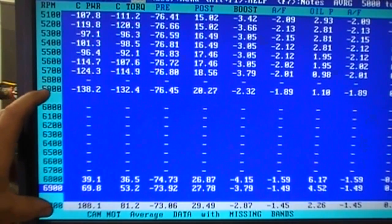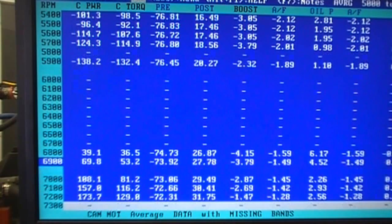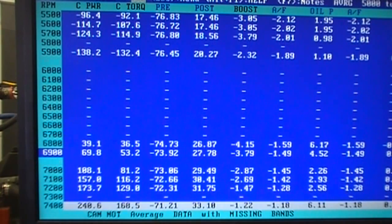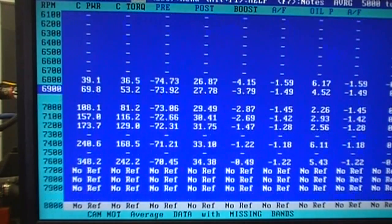Then we start going positive. At 7,000 RPM — just 1,000 RPM later — it's like a two-stroke motorcycle: the thing starts getting efficient and all of a sudden picks up 100 horsepower better than the stock 139. Then 157, 173, 240, and at 7,600 RPM it's 348 horsepower better than the stock 139 at the same boost in the intake manifold. That is a pretty efficient blower, no doubt about it. It lays over somewhere around 7,700 to 7,800 RPM.